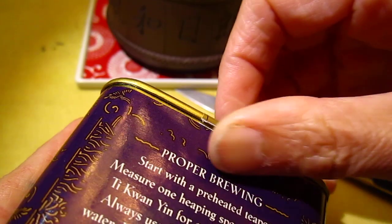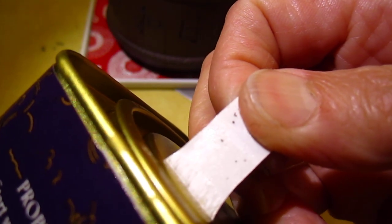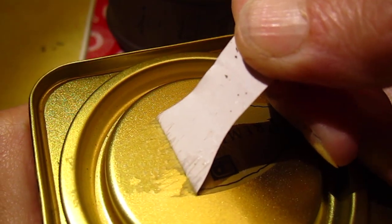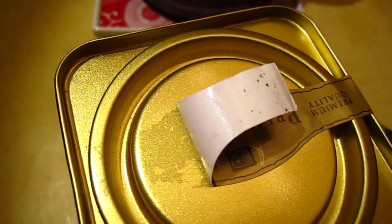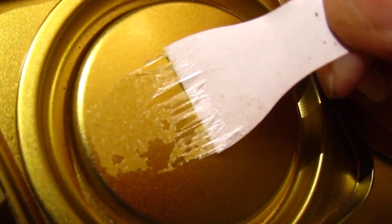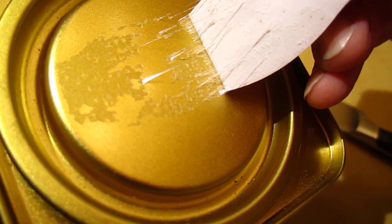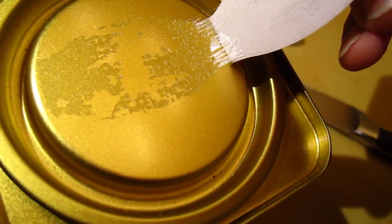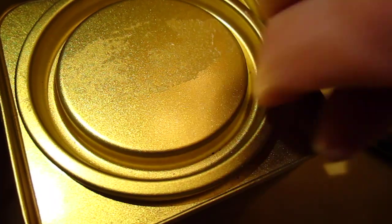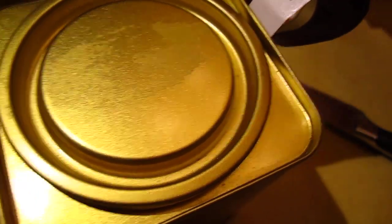That's good, I did not damage it. Okay, at least I can open it — I'll wipe my hand. Oh yes, I'll use my spoon.